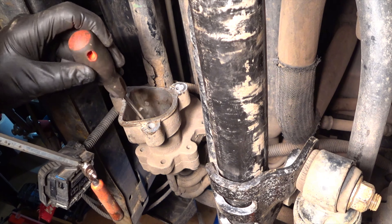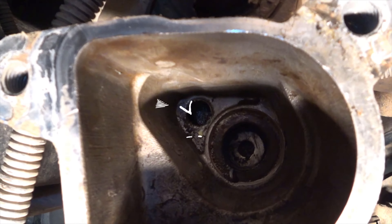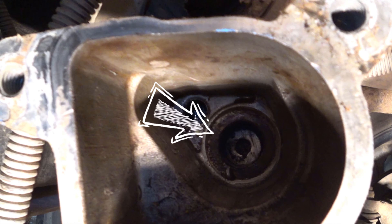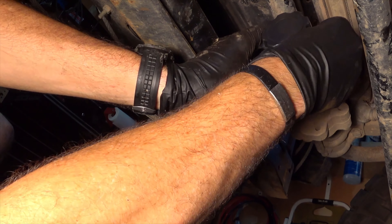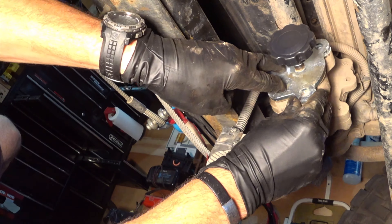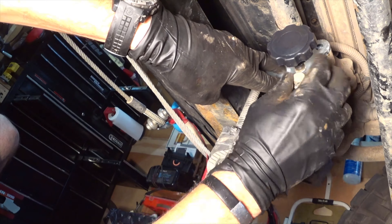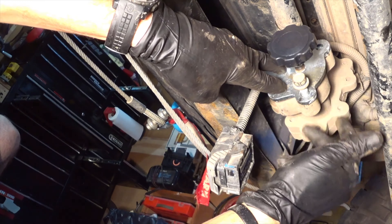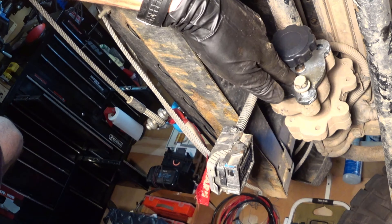There we go — washer is in place. Now what we're going to do is take the spring, put it on the shaft there, and line up the mounting holes. I'm going to go ahead and mount this up. I'm going to reuse the factory hardware. Prior to putting this assembly onto the Jeep, make sure that the washer is still in place.